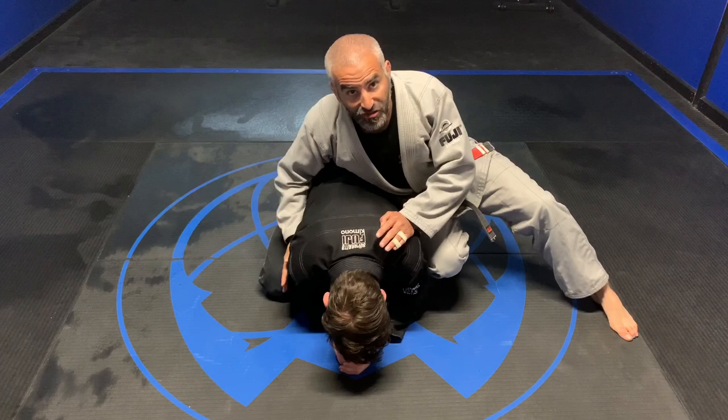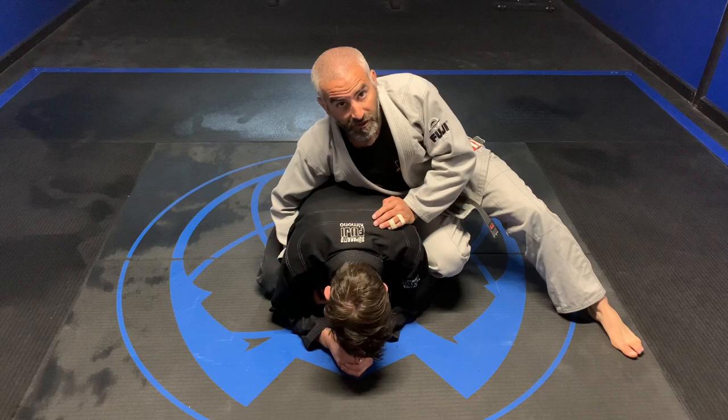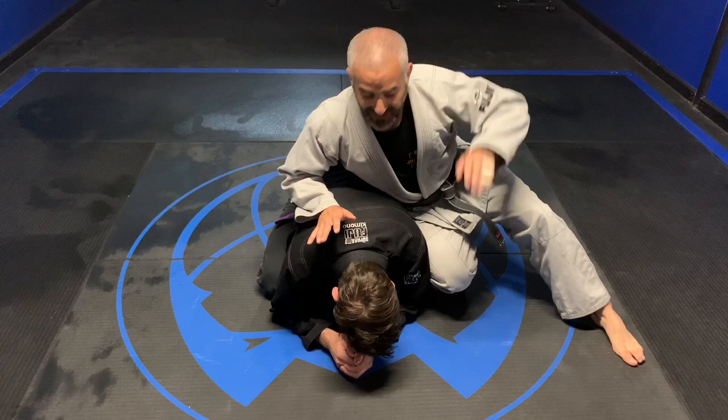The attack we're going to do today covers a situation where either I can't get my hand underneath this arm to set things up, or I simply don't want to put my arm under there. I have a student who, every time you put your arm under here, he traps it and just barrel rolls you over.